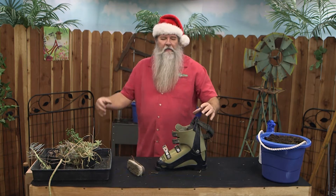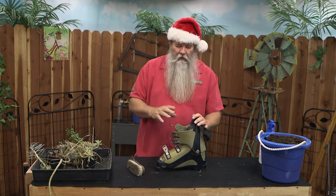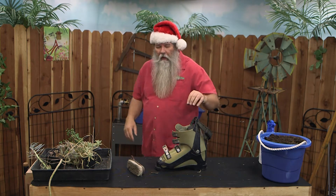Every ski boot usually has an insert that goes inside. You want to take the insert and just get rid of it. It's not going to be any good because it's going to end up probably molding, and all of your foot fungus and that kind of disgusting stuff is probably going to be alive in there.